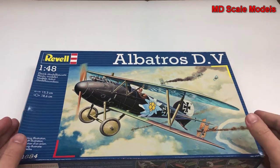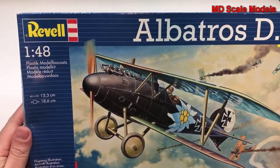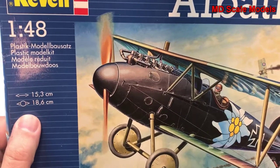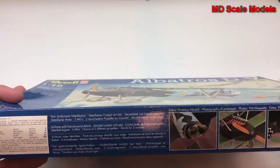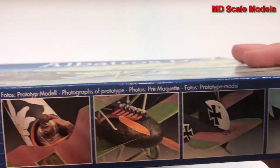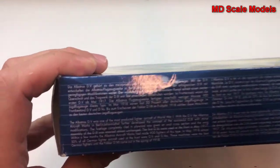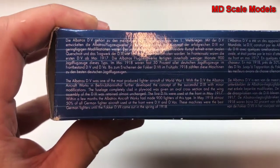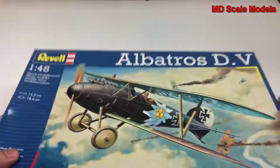This model kit review is of the Albatross D5. It's a 1:48 scale model by Revell. You can see the dimensions, and this is actually Revell of Germany, so it's usually a little bit better quality and has a bit of moulding. Here's some details about the actual plane.